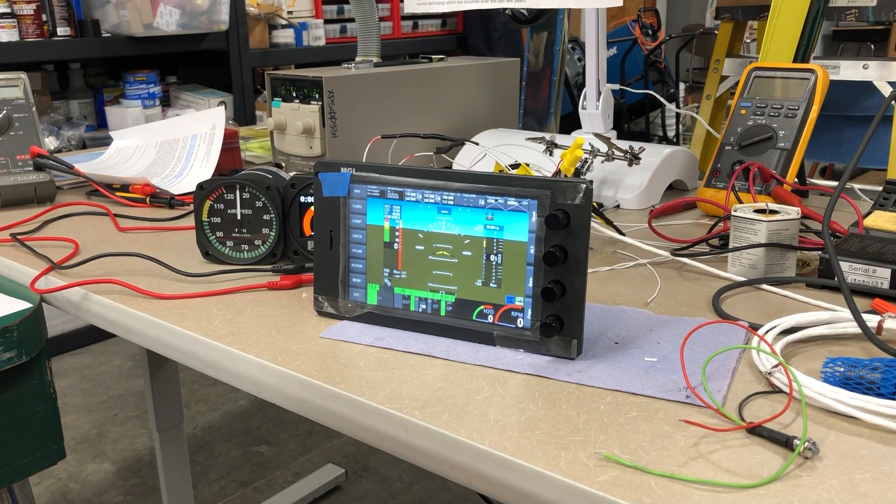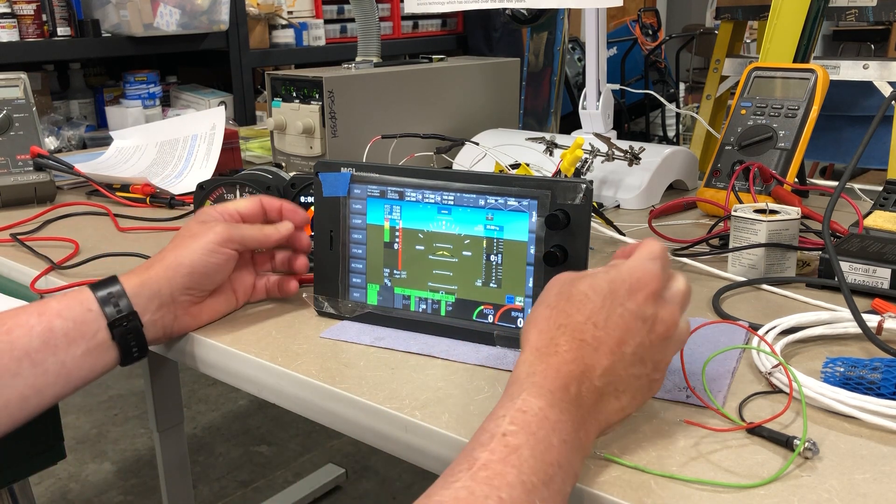I wanted to show you the general state-of-the-art in aircraft instruments today and to contrast them to the systems installed in older airplanes.